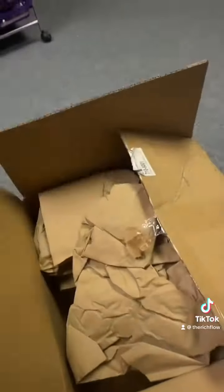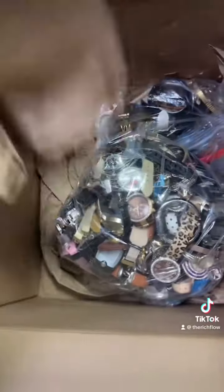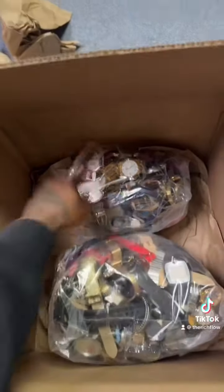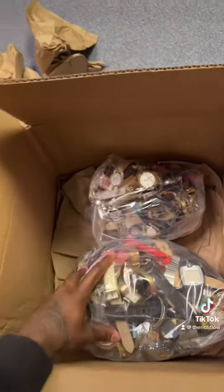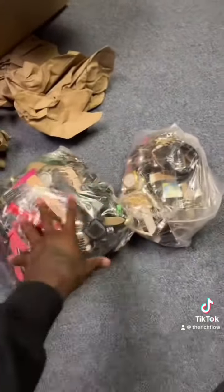You guys can see the invoice here — it says about 20 pounds, and I paid about $182. It looks like they split it up into two bags. This bag is honestly heavier than this one, so it might be like 15 and 5 pounds — I'm not sure how they broke it up. But you can see they got a Seiko watch in here, so we're looking pretty good at getting our money back.